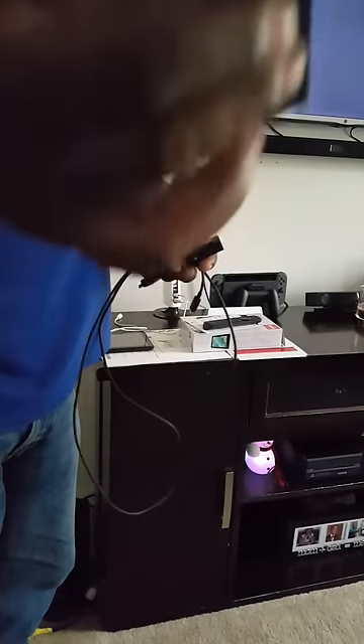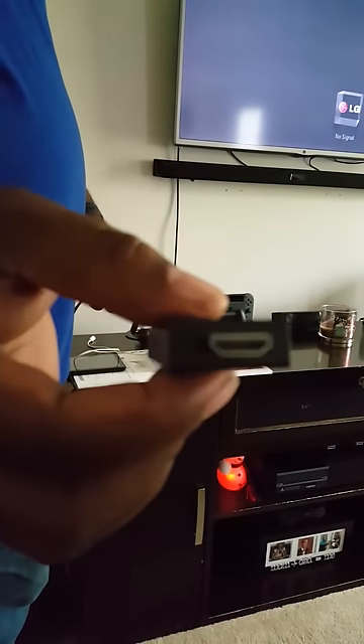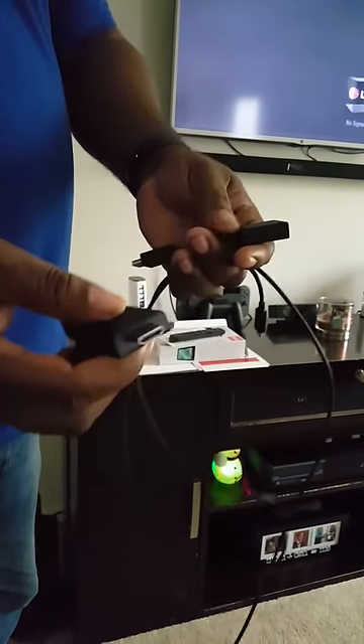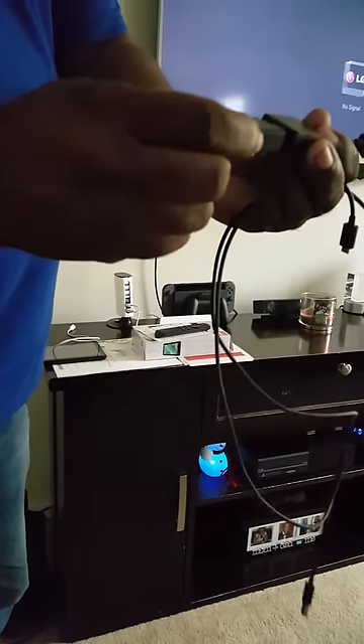What you want to do — this is the whole Fire Stick itself. You can plug this directly into the back of your TV's HDMI port, but if you can't reach it for some reason, what you want to do is take your extender and plug it into the extender.